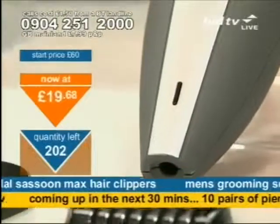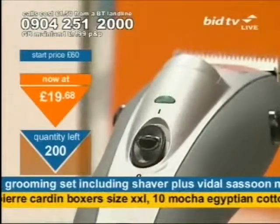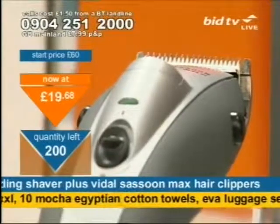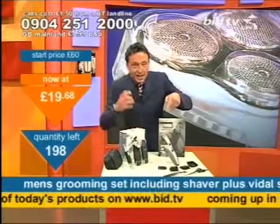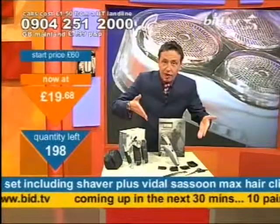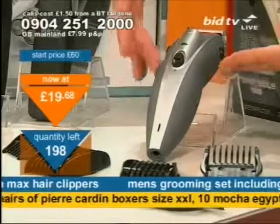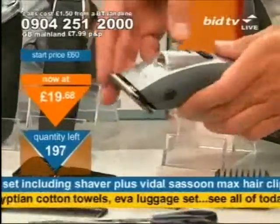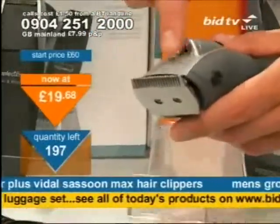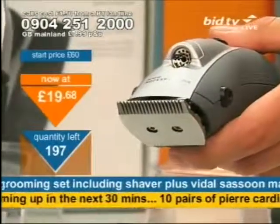Straight away, you're looking at less than £20 — and that's talking about the Vidal Sassoon Max alone, for less than £20. To personalise and maximise the hair — there you've got it. A nice little hand-held piece with rubberised sides, easy to grip. But it's the ionic port that makes it quite special. You might find if you've got a good hairdryer that it's got an ionic port on it as well.